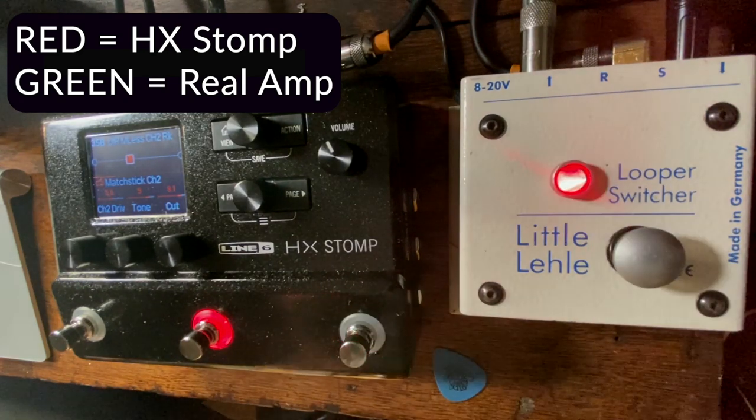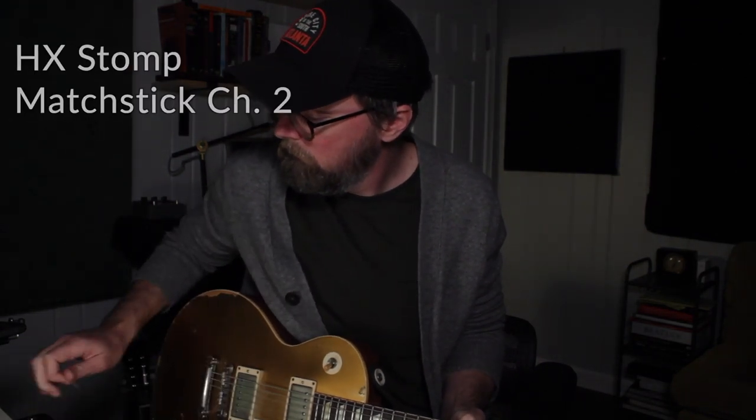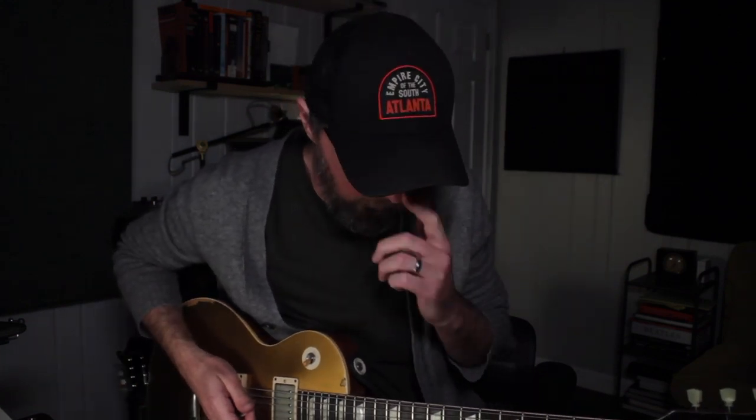That is the amp. There's some top-end stuff on the Matchstick on the HX — let's see if we can take a little bit of that out. So pretty close, at least to my ear from what I'm hearing right now.